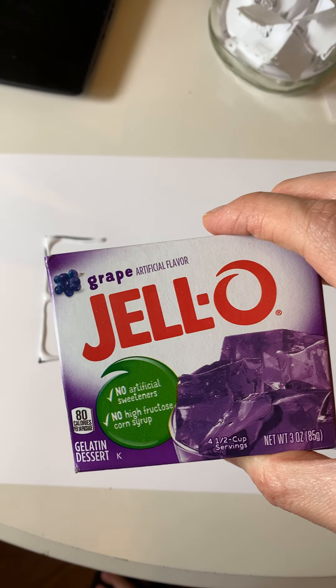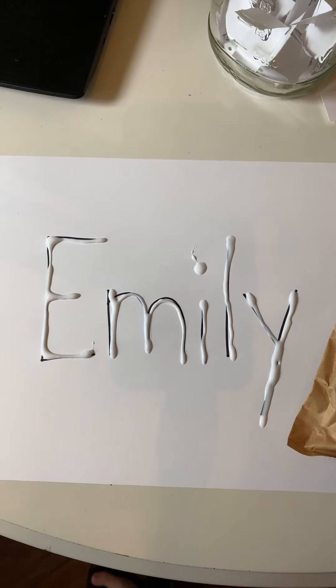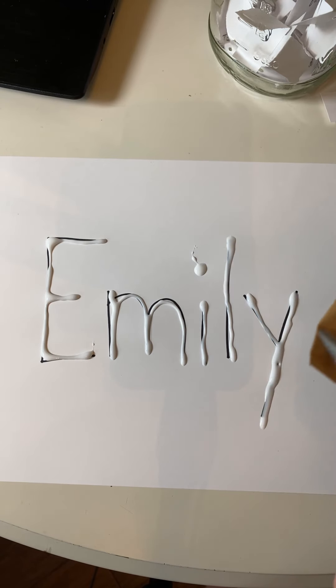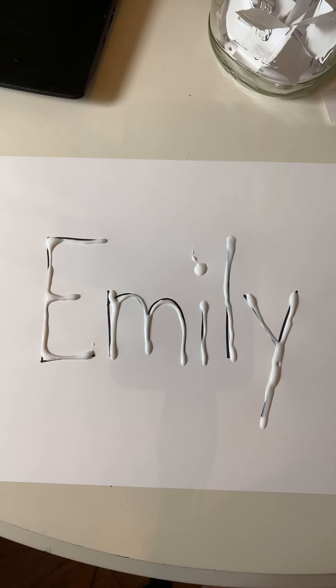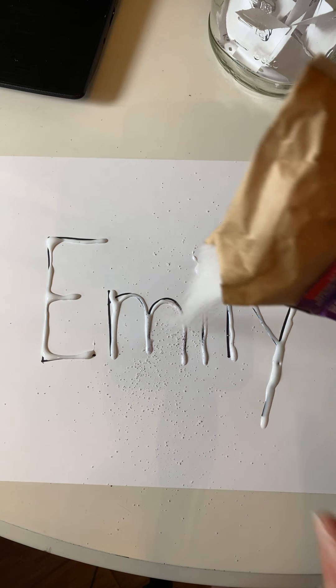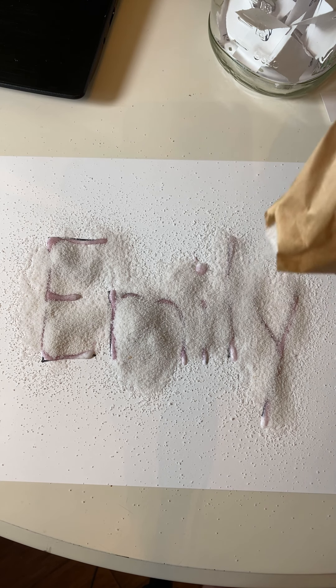Now I'm going to take my grape Jell-O and open it up. What we're going to do is cut a tiny opening in the corner because we're going to be sprinkling it on. You guys remember how to cut with scissors — two fingers on the bottom, thumb on top, open the mouth, go chop chop chop. So I'm just going to cut off a small little corner and pour the Jell-O on top of the glue. Oh, it smells so good — I'm smelling some grape!